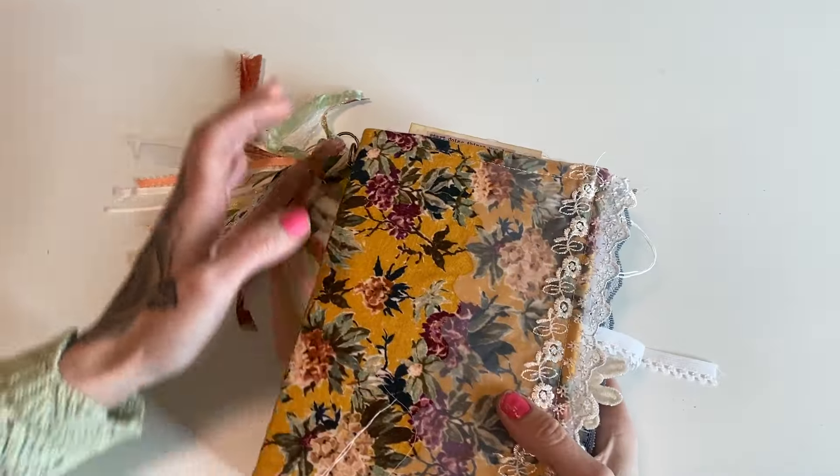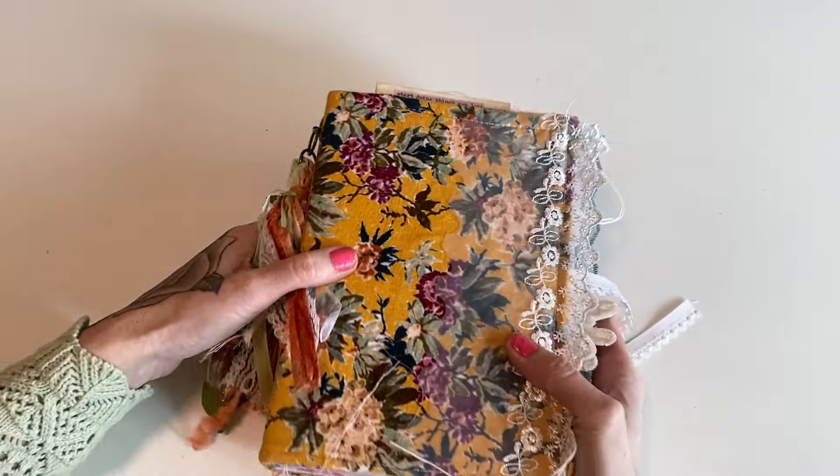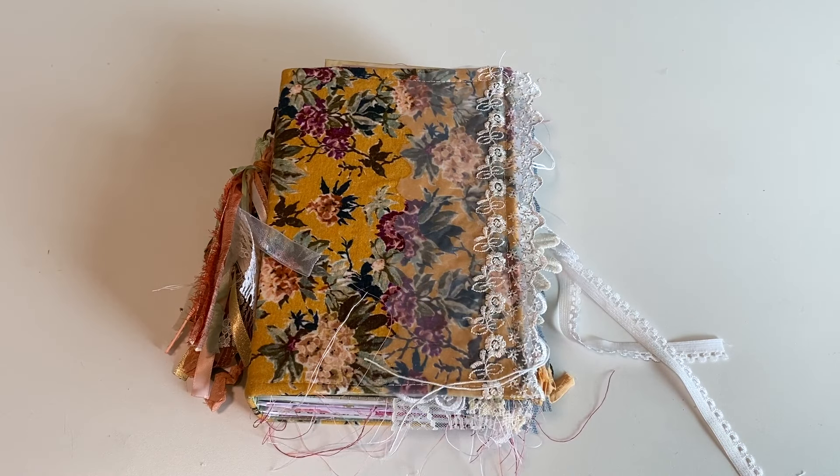I hope she loves this. I put so much love into it and it was so much fun to create. That's it for today's video, guys — I hope that you have a lovely day and I will see you soon. Bye guys!